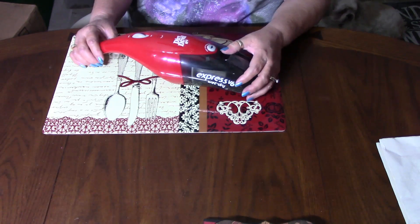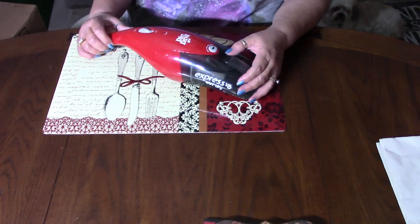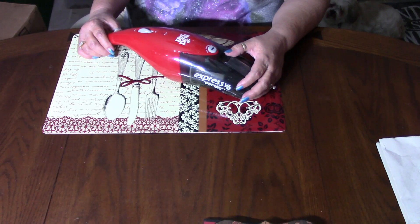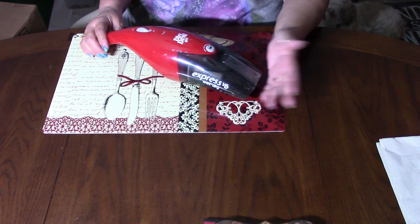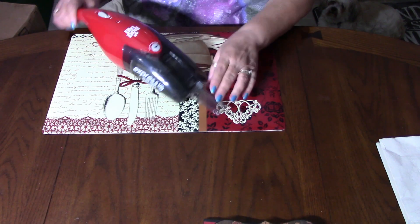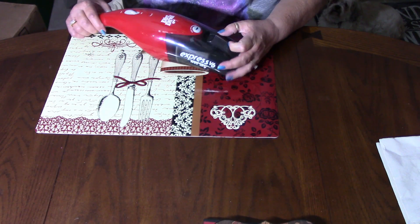I wanted to do a quick review on this product here. It is an Express V6 wet dry made by Dirt Devil. My whole intention for getting this was to vacuum up that little bit of dirt from when you sweep the floor and you can't get the dustpan to collect it. So my theory was, I just grab this thing. It has this nice little spout that drops down that you can vacuum out with. It's very compact, very convenient to use.